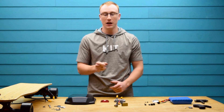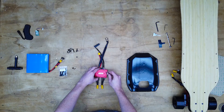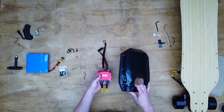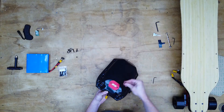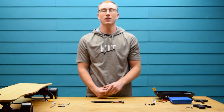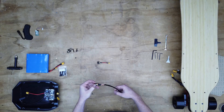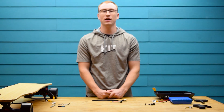Now it's time to work on the electronics. Add the heat sink to the back of the ESC using two M3 bolts. After that, you're going to remove the lock nut from the switch and charge port to get them ready to mount in the enclosure. Then slide them into the enclosure and mount them with the lock nuts.